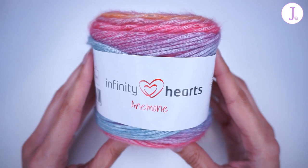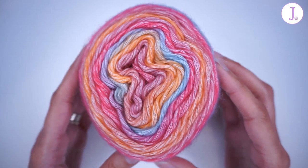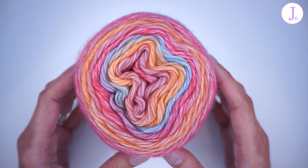This is their latest addition to the collection, Infinity Hearts Anemone. All the Infinity Hearts yarns have names of different flowers, and this one is no different. This is a gradient cake sort of yarn. It has 13 different colorways available on the website, and I have four of them here with me today that I can show you.